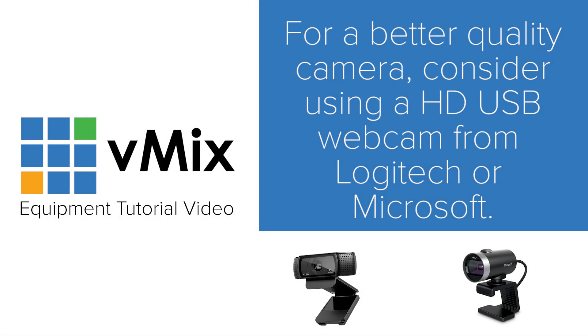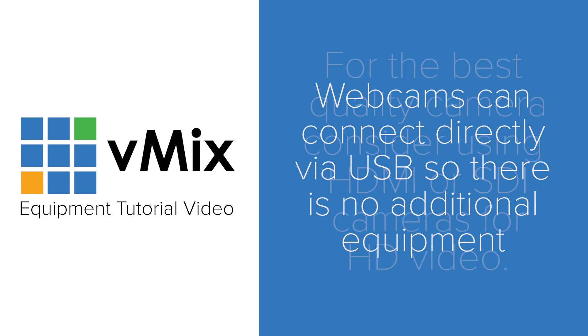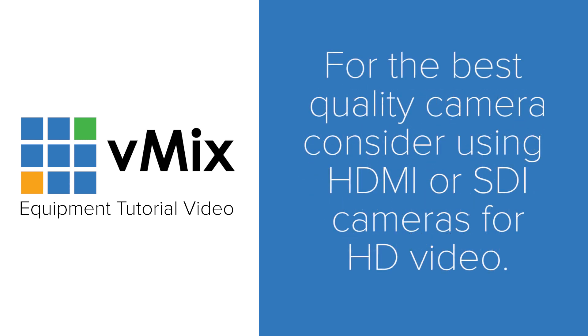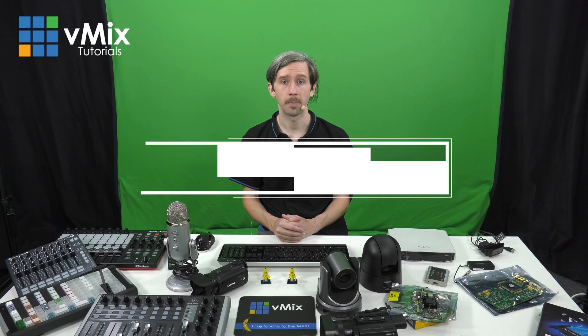For those that want to add a little bit more quality to their productions, there are plenty of HD webcams from Microsoft and Logitech that are supported in vMix. These will generally provide better quality than your inbuilt webcam and because they're portable, you'll be able to plug them into any computer with a USB port. Using a webcam is the simplest and most affordable way to get into live video production. If you're looking for better quality video and want to use an HDMI or SDI camera, then you'll need a way to get that video signal into your vMix computer, as you can't just connect HDMI or SDI directly like you can with USB. These are known as capture devices.